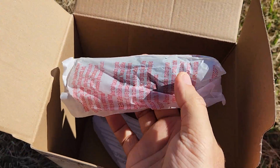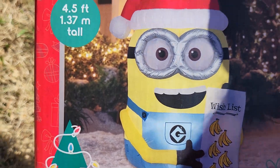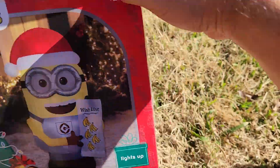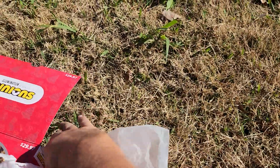Definitely the cheap one because he is only three and a half foot tall — oh, four and a half foot tall! Heck yeah, even better. Let's get him inflated!